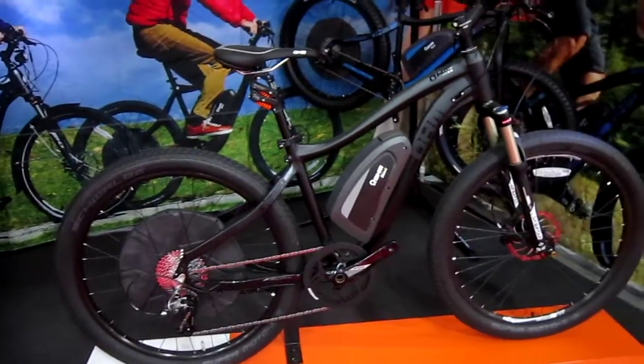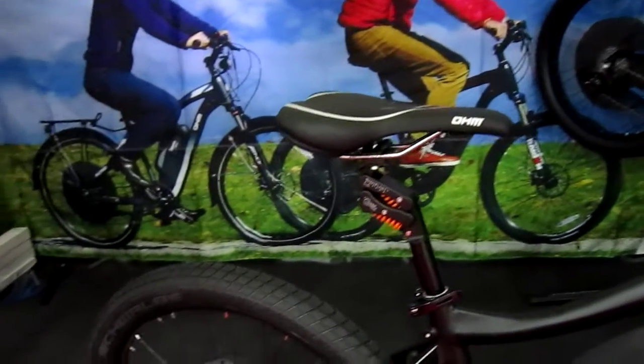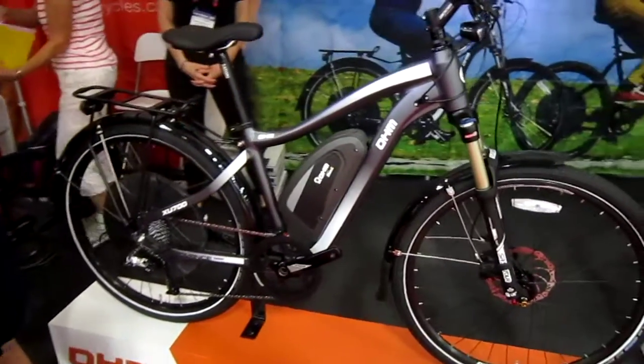This one is a hardtail, but having that isolation seat post can really make a big difference. So it's nice to see Ohm's got those here in their booth. Here's a nice upright model. So Interbike 2015 —